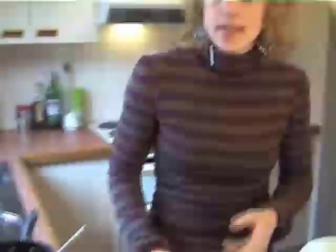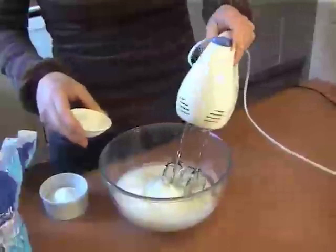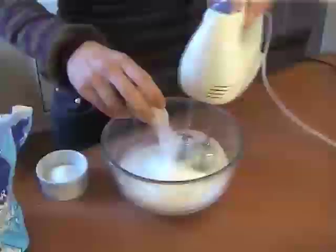Once you can see that you've got your little soft peaks there, it's time to start adding in the sugar and the cream of tartar — you just want a pinch of cream of tartar. What I'm doing is using about four-fifths regular caster sugar and one-fifth sugar substitute, just to lower the carbs and calories a little bit. Turn the beater back on and slowly add this in to get stiff peaks.